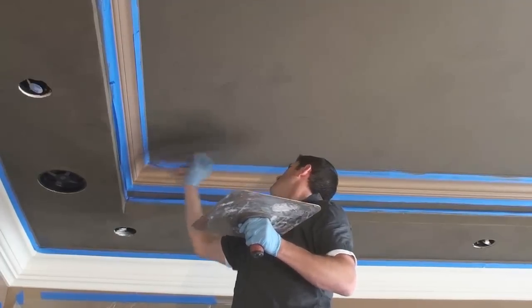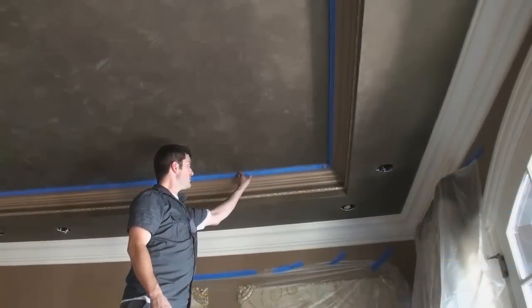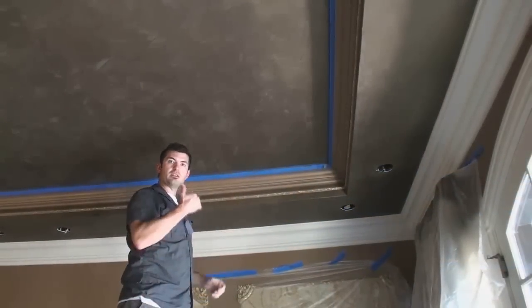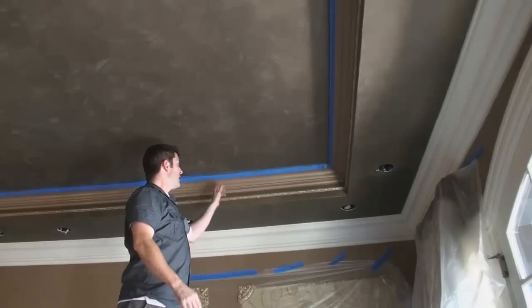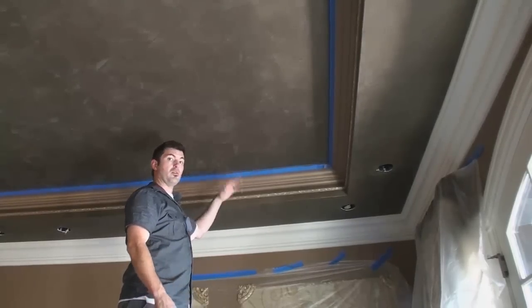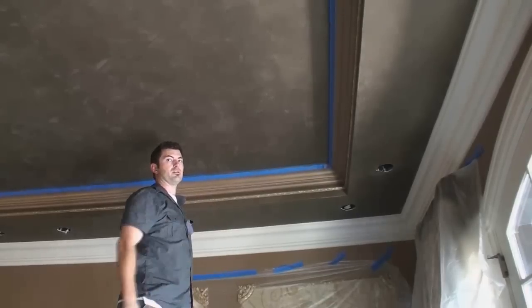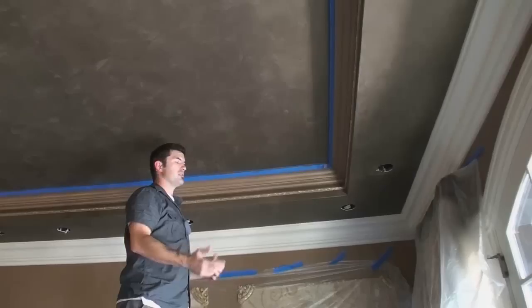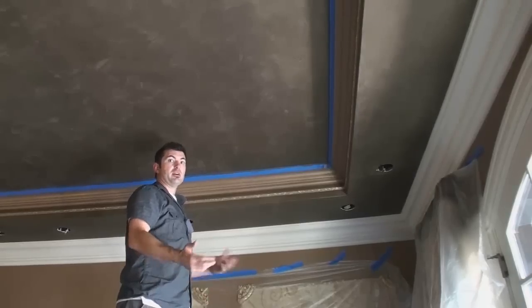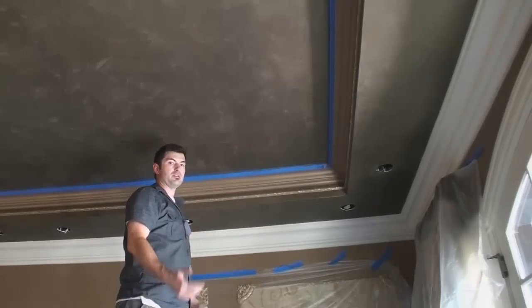Before you do your final coat, if you're concerned about the edge being a little messy — like you didn't get your trowel up in there enough, or you've built up too much plaster on your tape — sometimes it's a good idea to pull all the tape and re-tape before that final layer. That will give you a really nice, crisp, clean edge. It just depends on your level of expertise with troweling and how familiar you are with getting into those corners, but it's just a good trick.